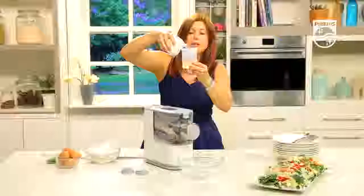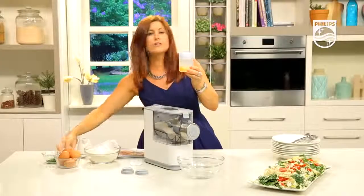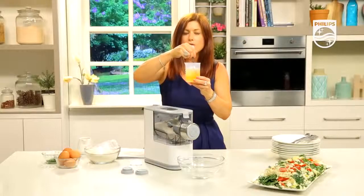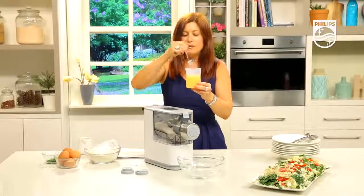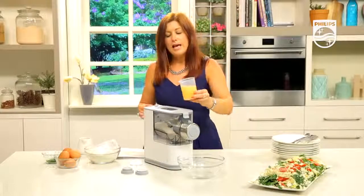I'll fill it all the way up to the two-cup line. Give it a little stir — stir the egg after you've put the liquid in, because the volume will bulk up when you whisk egg and it'll give you an incorrect measurement. That's simple, that's easy. Turn on and press the start button.